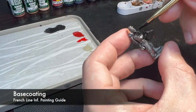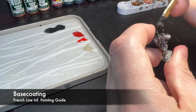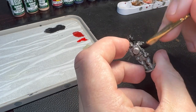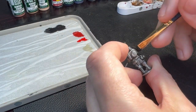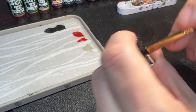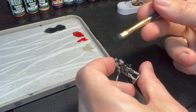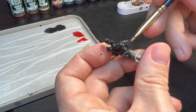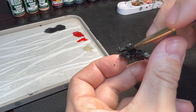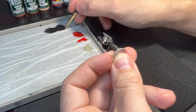Base coating is no great science — it's just a question of having paint that's not too thick and then really giving yourself time to work into all those small corners and creases of the miniature. I'm working over the miniature with a mid-sized brush, making sure everything is covered in an even and smooth black paint coat.